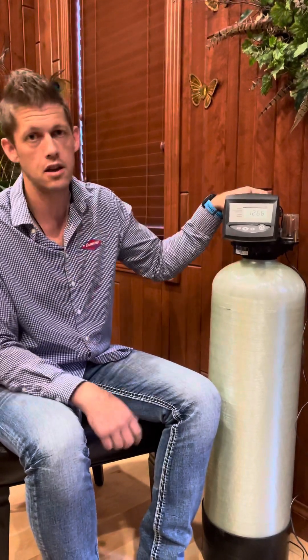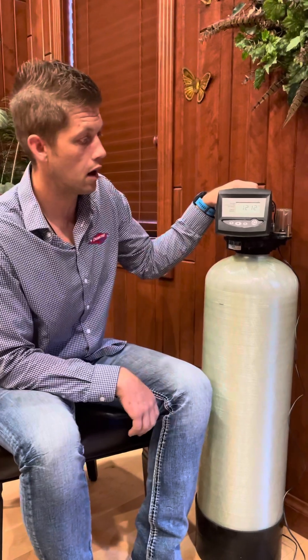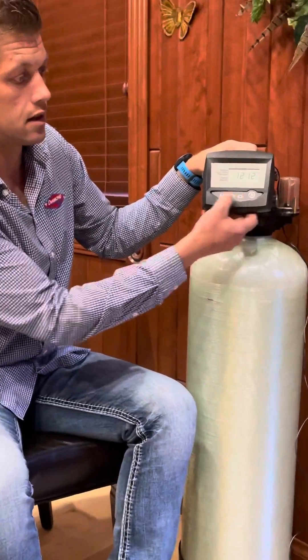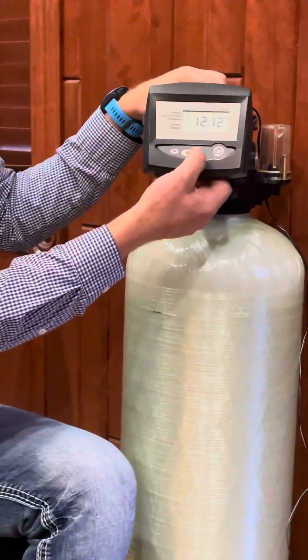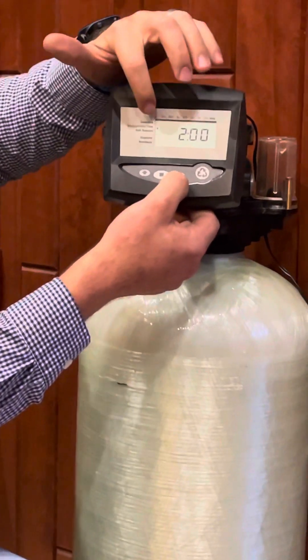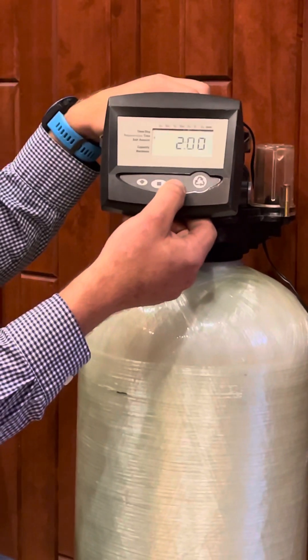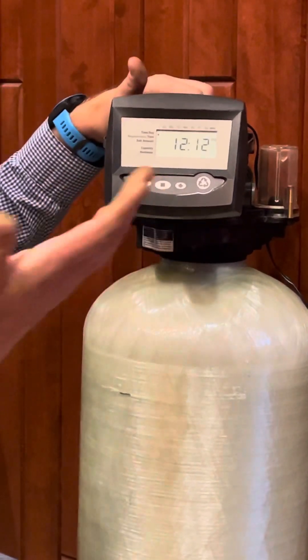First off, if you had a power outage, you might have some dashes blinking on your screen, or you might just see the time of day is off. Go ahead and press the up or the down arrow — it doesn't matter. If you press the up arrow, you get to scroll through and you'll see there's an arrow that moves on the screen. You scroll through different items to program, and whatever you stop on, you can program.